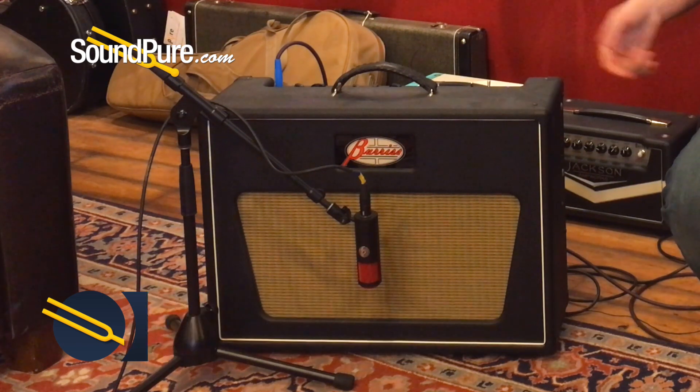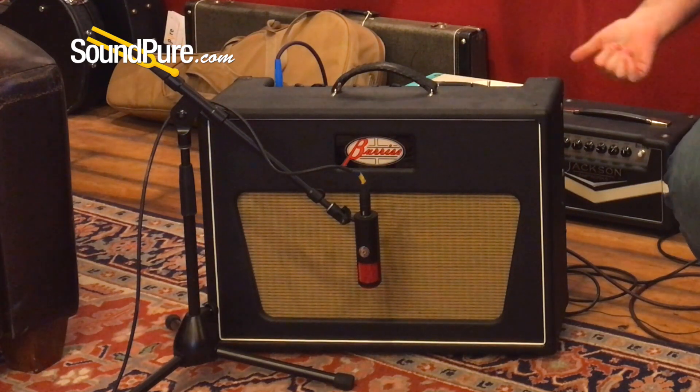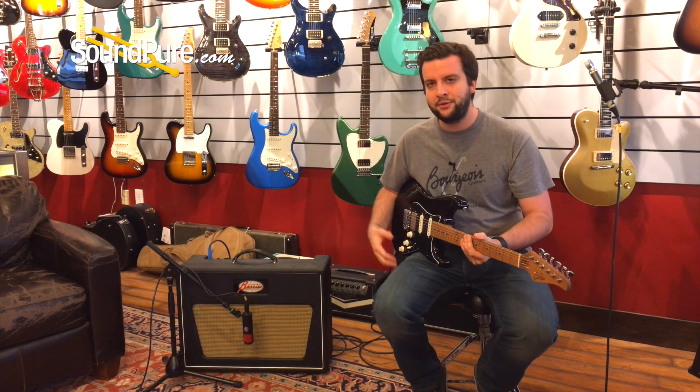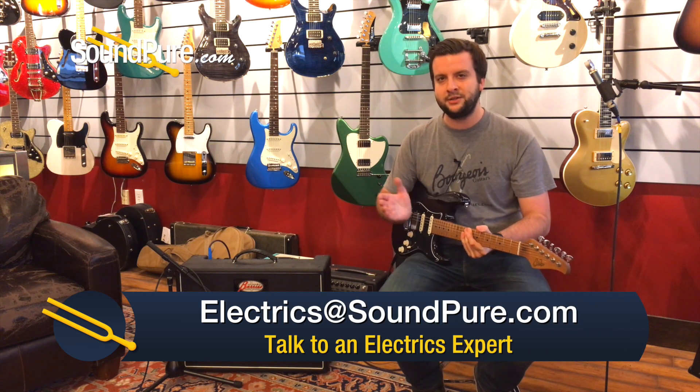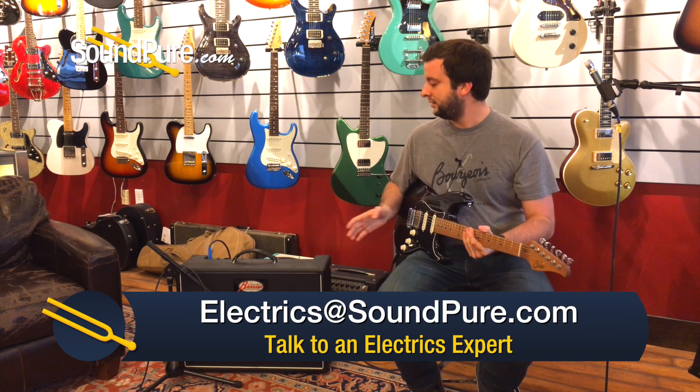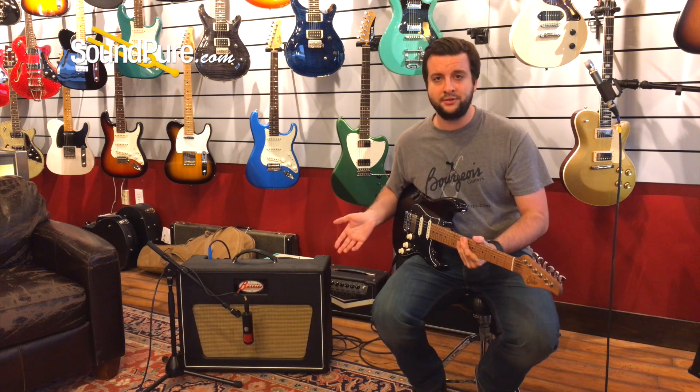Two 6L6 power tubes, three 12AX7 preamp tubes, and it comes in at about 38 watts, so it's got some nice clean headroom. But with the mid knob, you can really get into that kind of tweed breakup territory, and with the gain, you can almost get into a Marshall style territory.